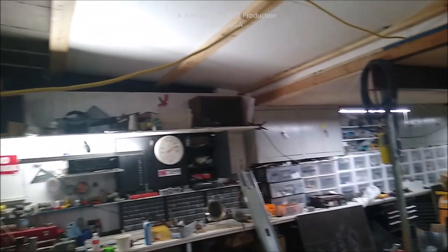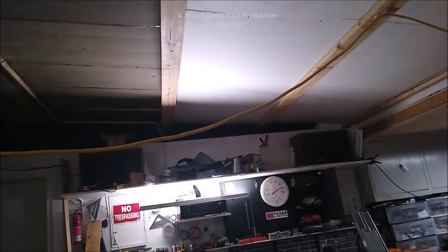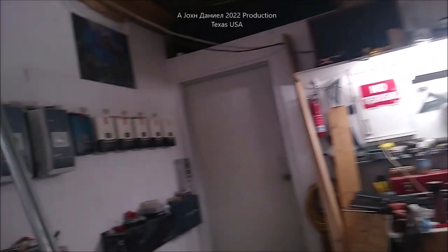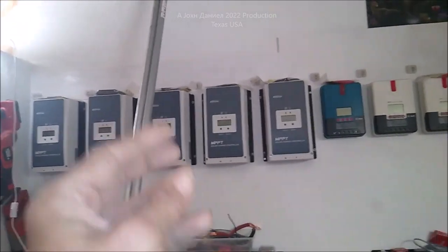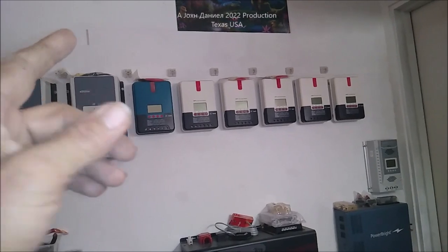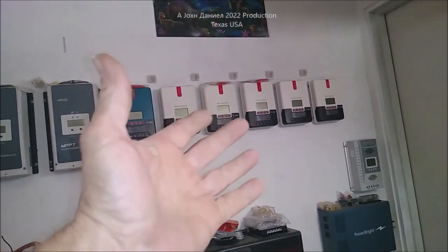What do you guys think? Put your comments below. I am so sorry I haven't made a lot of videos, but when you've got hoses and tubes stuck in you and they're telling you things, you take on other priorities and YouTube just honestly ain't one. But I worry about people — they're always asking me questions about RV heaters, solar power, and wind power, and I like to share what I know.